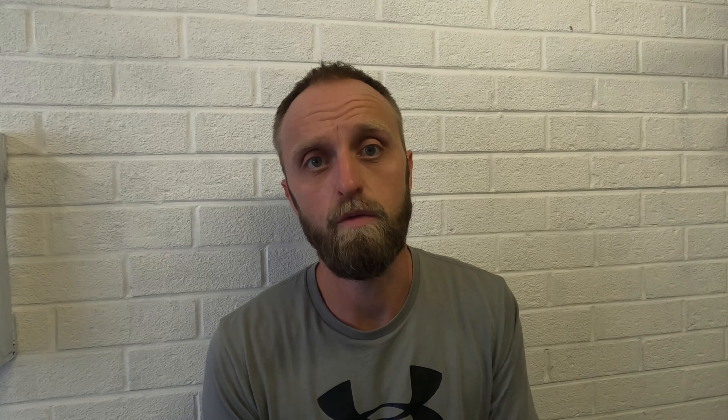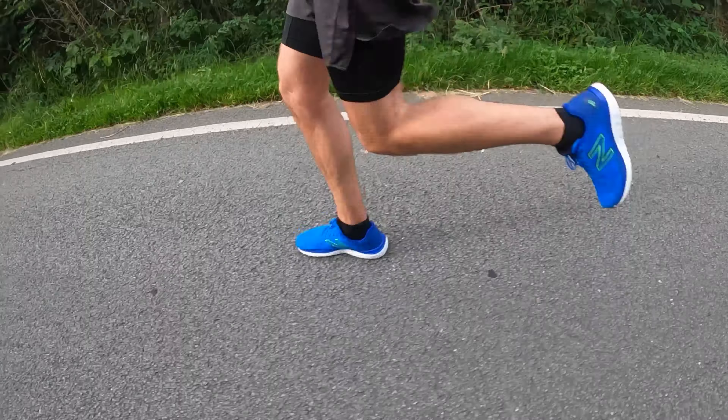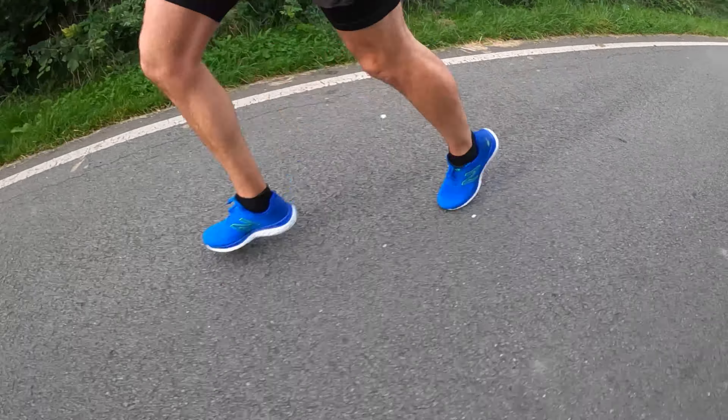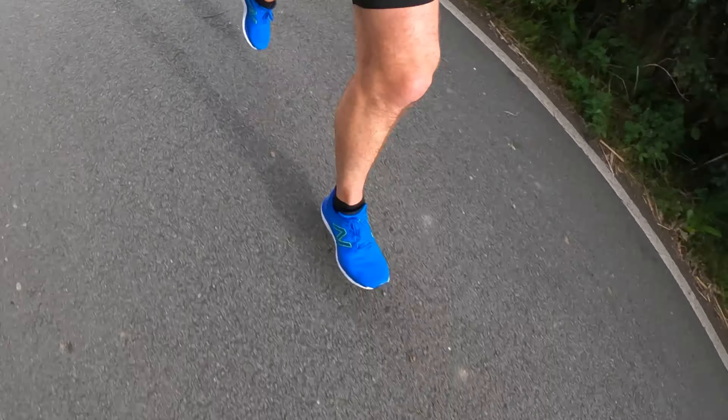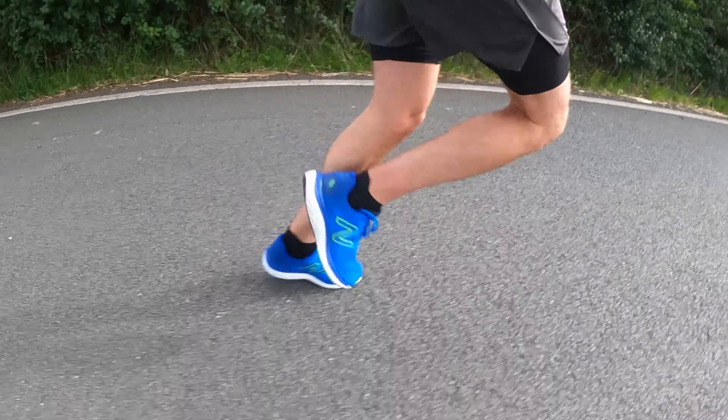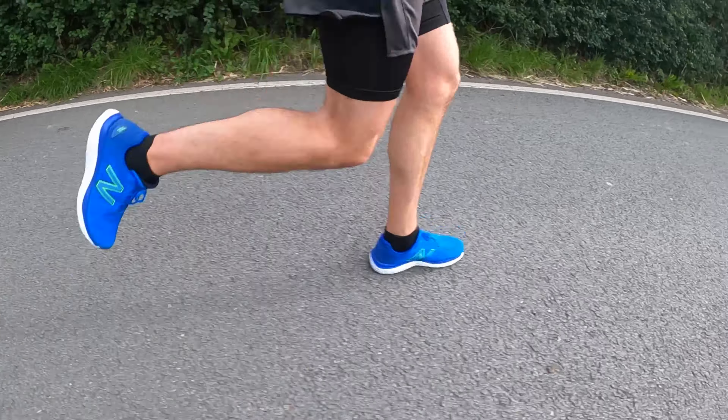Today I'm just going to give my update on the New Balance — I've done the initial review and the 100-mile review, so today's just literally an update. I'm utilizing all three within my training; I'm currently training for my second half marathon of this year. I've used them as my only shoes this year, and these three are pretty much the main shoes I'm using for my half marathon training.